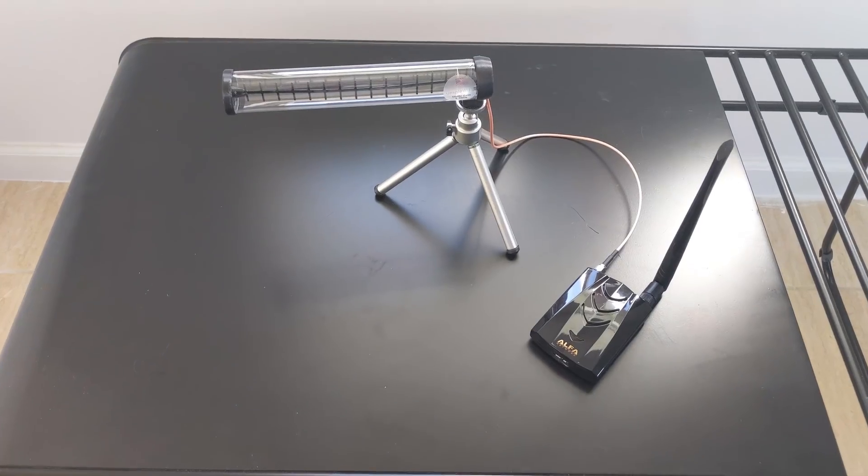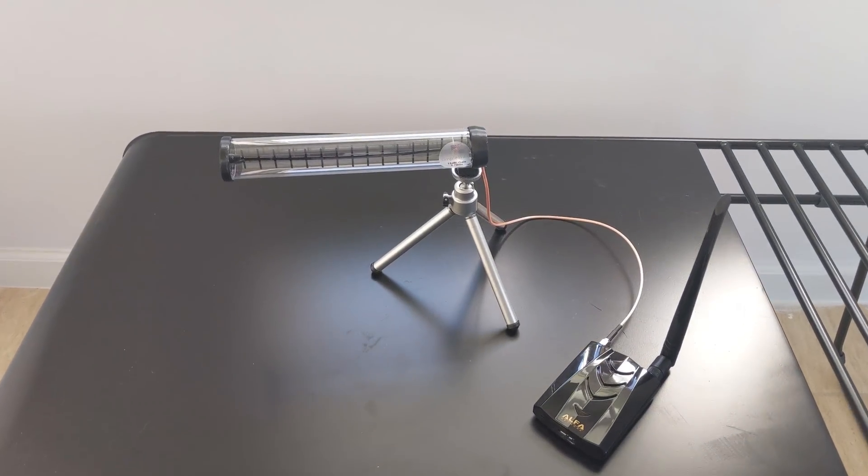This thing can move. Right now the record is a mile and a half with this antenna by itself, and we were getting excellent speeds on 802.11ac. We were doing this with an Alpha ACH, but it'll work with any dual-band USB adapter and also any dual-band router. The best part is how small it is — it doesn't take up a lot of desk space, it's easy to carry around, and thanks to the 5 gigahertz frequency being much smaller than 2.4, it allows for a much smaller antenna.